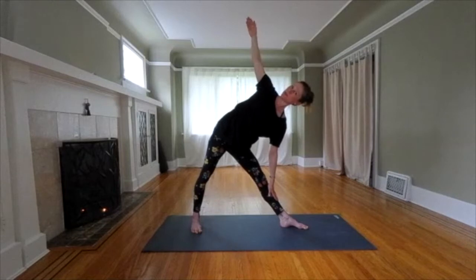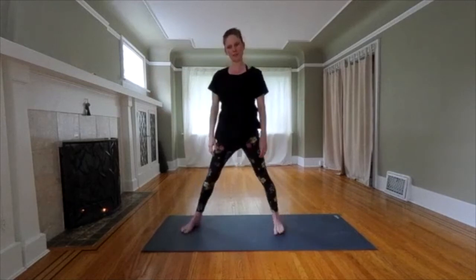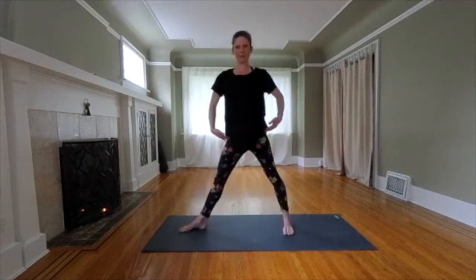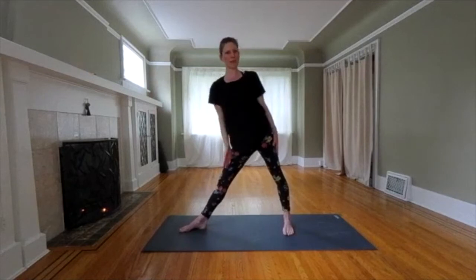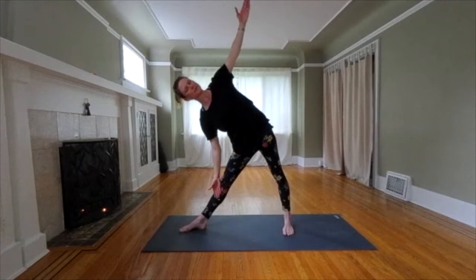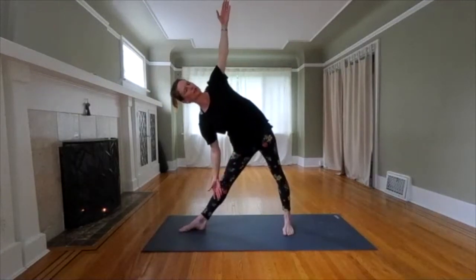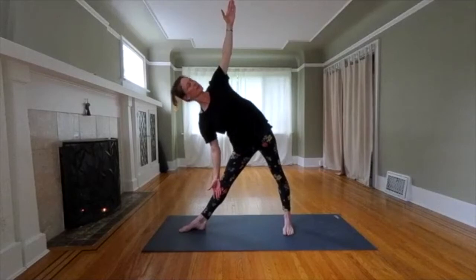Hang in there. Two more breaths. We want to come up on a strong inhale. Think of the hips bringing you back up. Exhale, give your arms a break. Turn your feet to the left. Take a moment. Get grounded. Feel the movement in the hip. If you came a little bit, do the same thing on this side. If you came a lot, try to match what you did. My thigh muscles are really strong. Push down through your feet to lengthen your spine. Breathe.